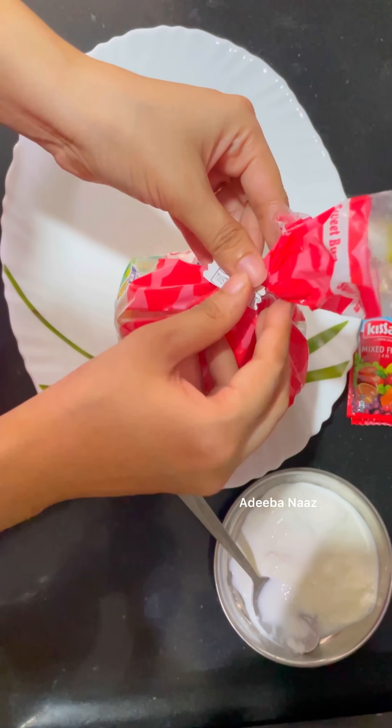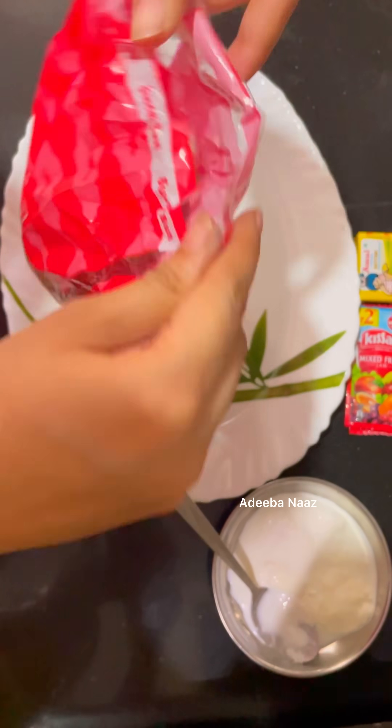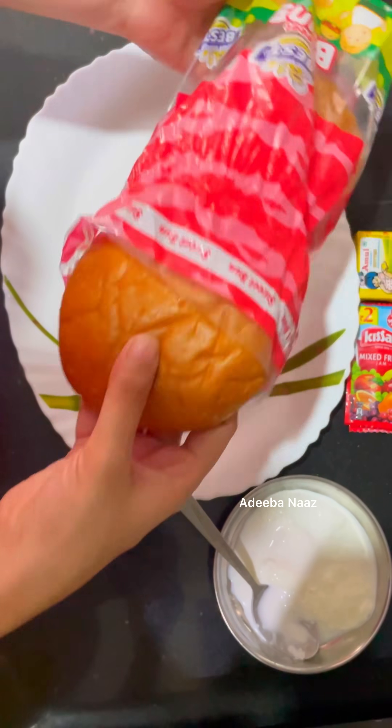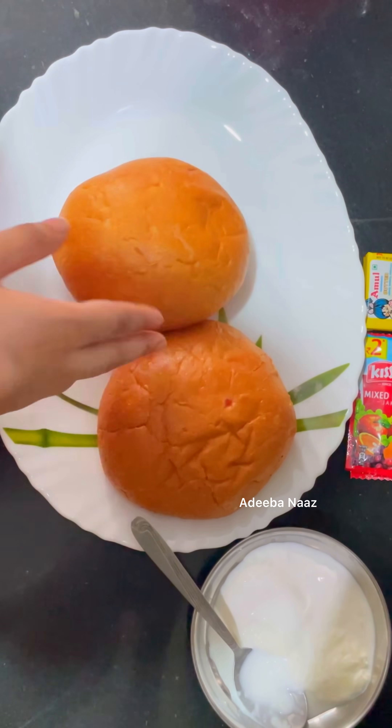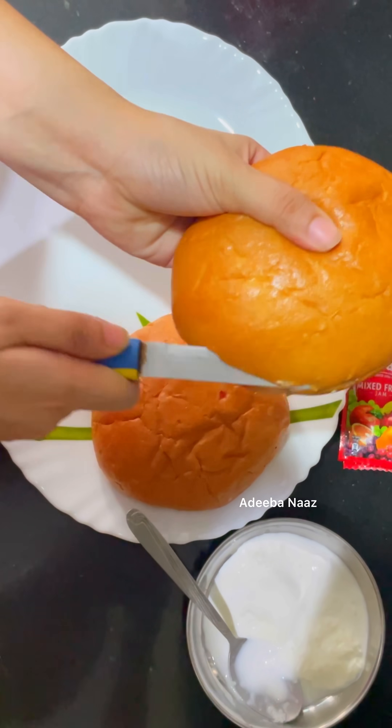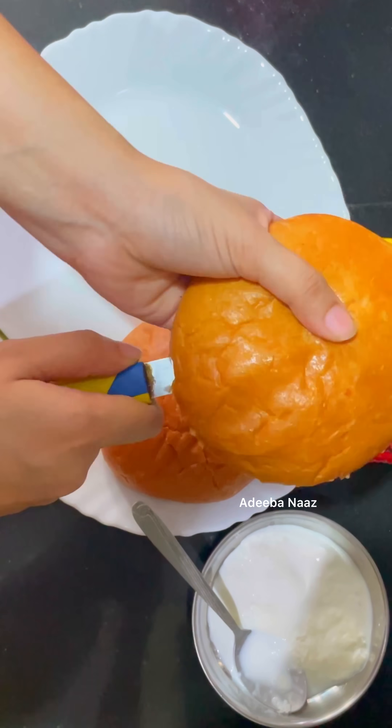So today I am going to share a new recipe. Yesterday I uploaded a repeated recipe and got comments to re-upload — I was not well. So today I have not made anything yet. I am going to tell you a new recipe today.